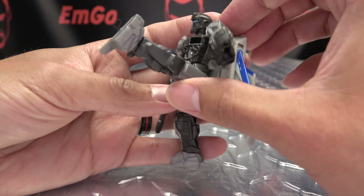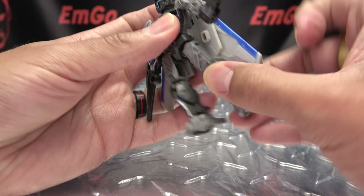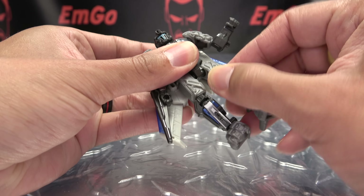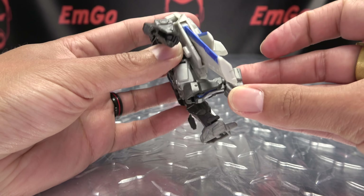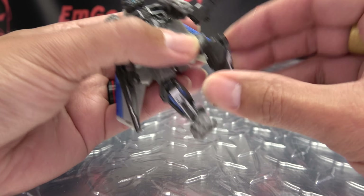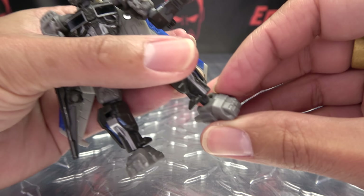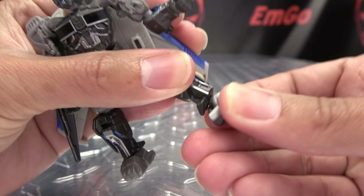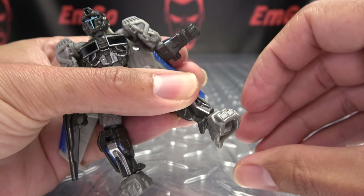The hips are on a ball joint. Legs can move up that far, back that far with the backpack in place, out about that far. Your rotation is right there at that ball joint. Knees are on a ball joint — you get 90 degrees of bend there, and of course your rotation is there. And the feet are also on a ball joint, so they can move up, they can move down. You get rotation, and you have your ankle tiltage.